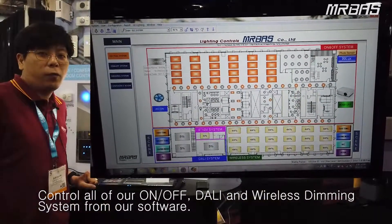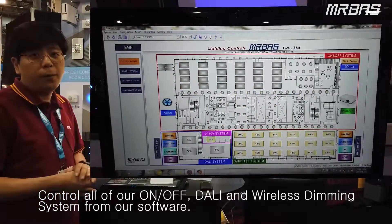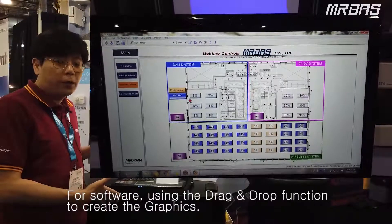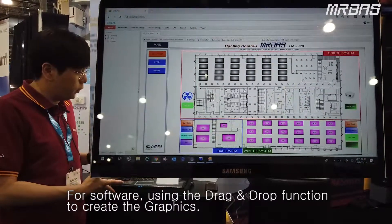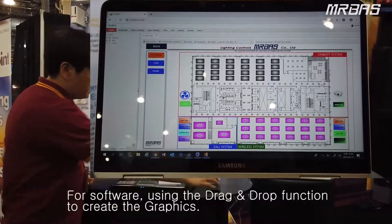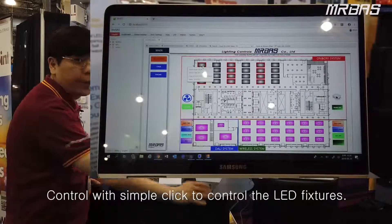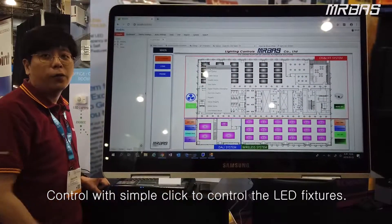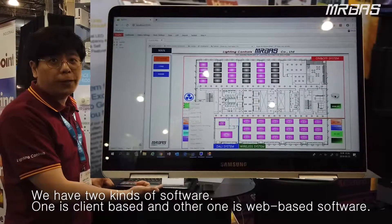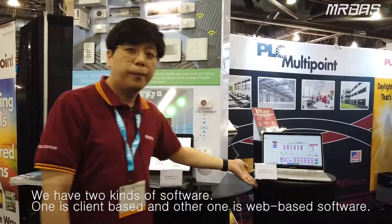Basically, we can control all of our systems — on and off, LED dimming, wireless dimming, and IR sensor — from our software. From the software, we can use our graphics to control it directly with the mouse, dragging, dropping, and clicking. We have two types of software: one is SmartTool, which is client-based, and one is the web-based Viva software. Thank you.